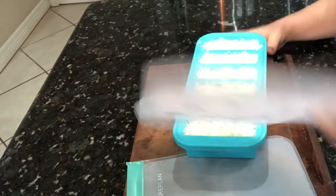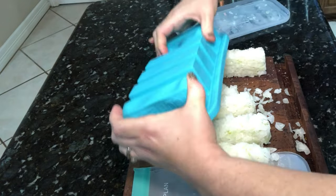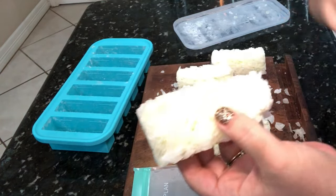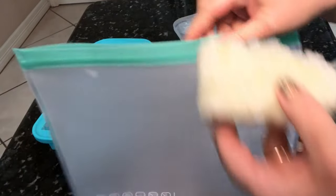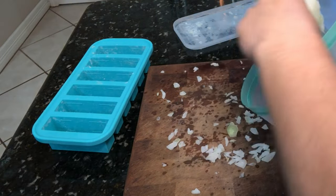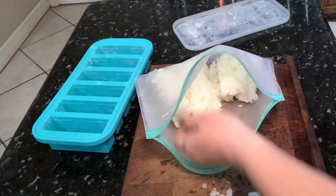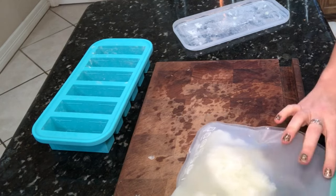So by the magic of YouTube, you can see that these are already frozen. I'm just going to pop these out and put them in the zip-top bag like I was talking about, and then I will have these ready to go anytime that I need them for a recipe. I would not cut up more onion than you can use in three months, because that's kind of the time limit — I find that onions taste best within a three-month time period.